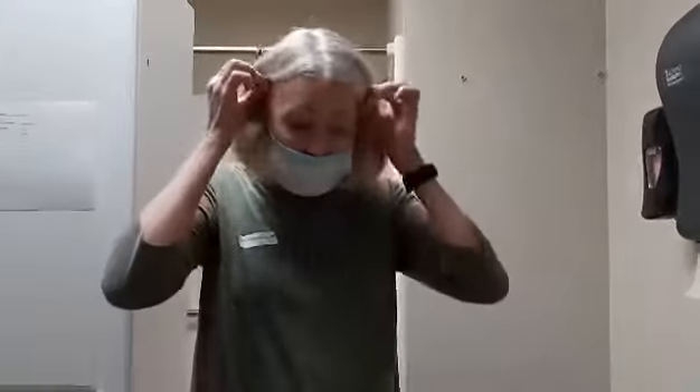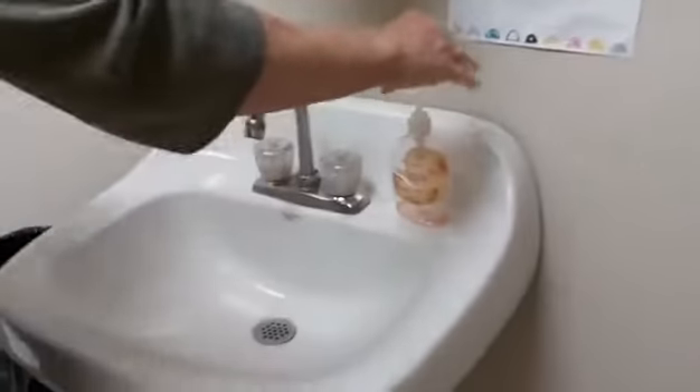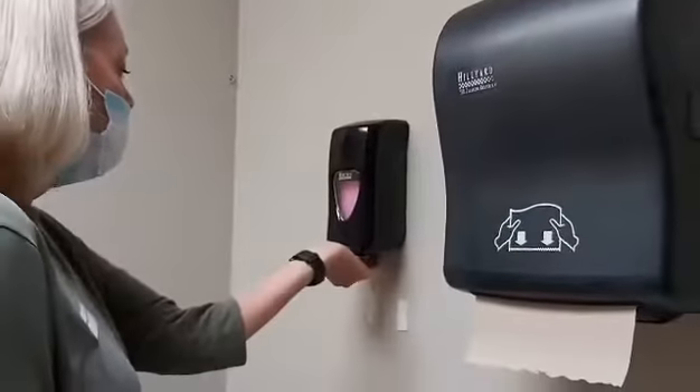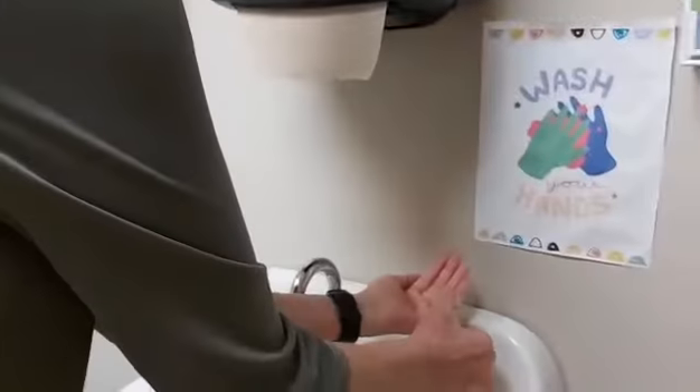Dirty, germy hands are one of the easiest ways to spread any virus. So I'm going to start here at the sink. I've got a hand soap dispenser here, but I've also got this one up here. I'm going to first put some soap in my hand.